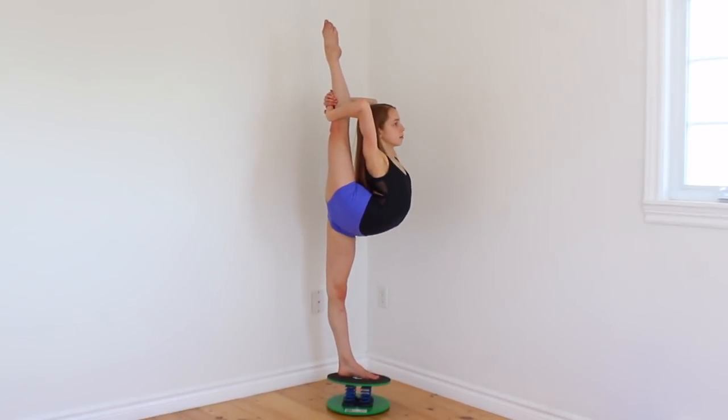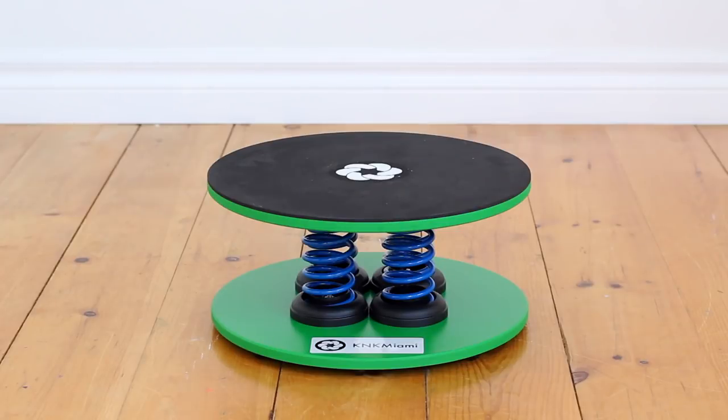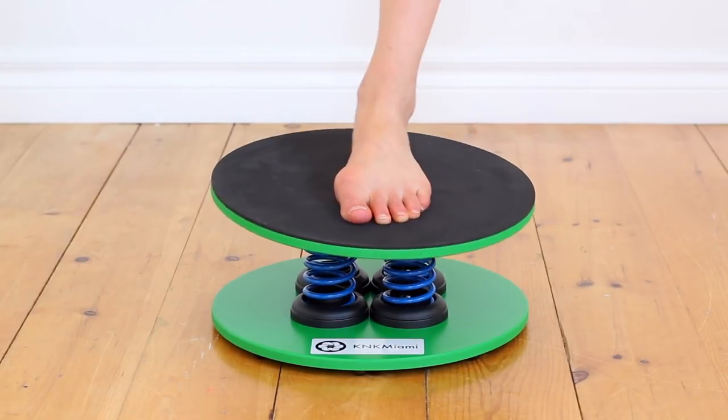K&K Miami has also released a new product called the Spring Core Balance Adult, which has an extra spring and a larger surface area for additional stability while still improving your balance. So if you're looking to take your balance to the next level, I definitely recommend checking out the Spring Core Balance or the Spring Core Balance Adult.